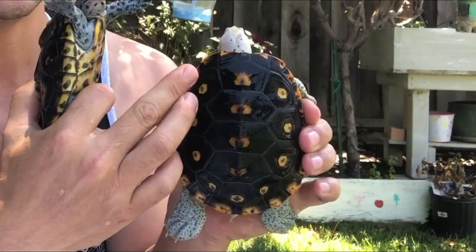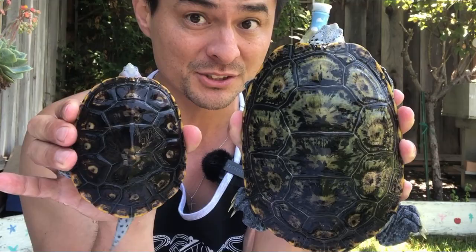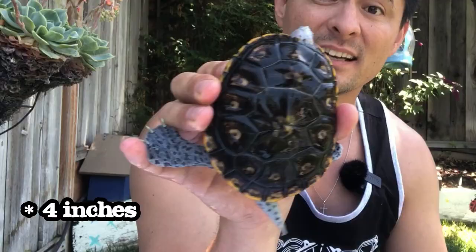You can't sex turtles unless they're at least four inches. These are about four and a quarter inches. When I'm talking about four and a half inches, I mean the top of the carapace to the bottom in a straight line. The first indicator is going to be the shell. If they're this big, that's a female, because males rarely get bigger than this - and if they do, it's not by much. Anything under this size, you could still potentially have a female.